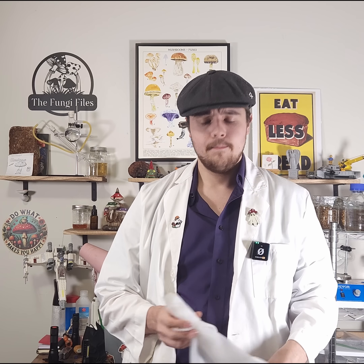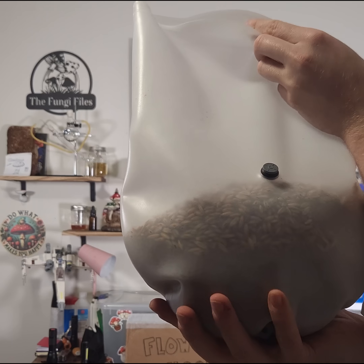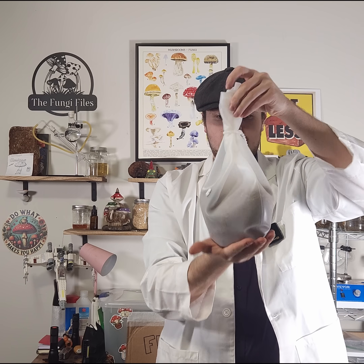Now I'm going to go ahead and load a few of these bags up. Let's prep an all-in-one bag — I'm probably going to fill this up just underneath the injection port with some hardwood substrate. We've got it full with probably at least two pounds of hardwood in there. I'm going to leave the grain just on that top layer and not mix anything around. Injection port, filter patch — I think this is ready to go be pressure cooked.